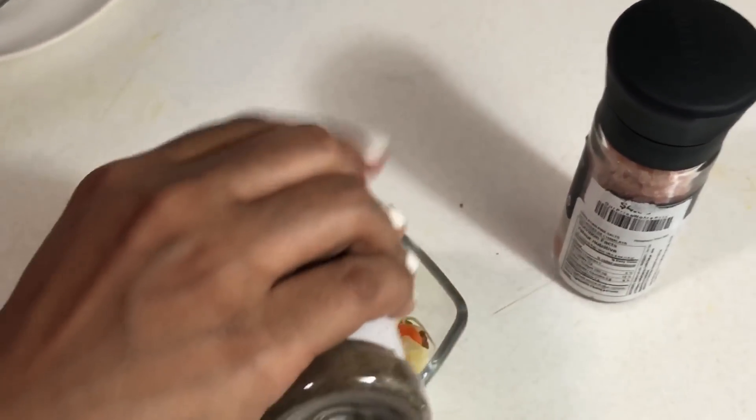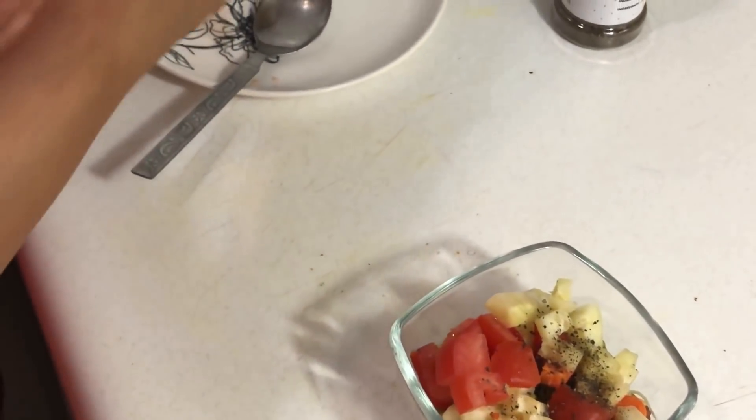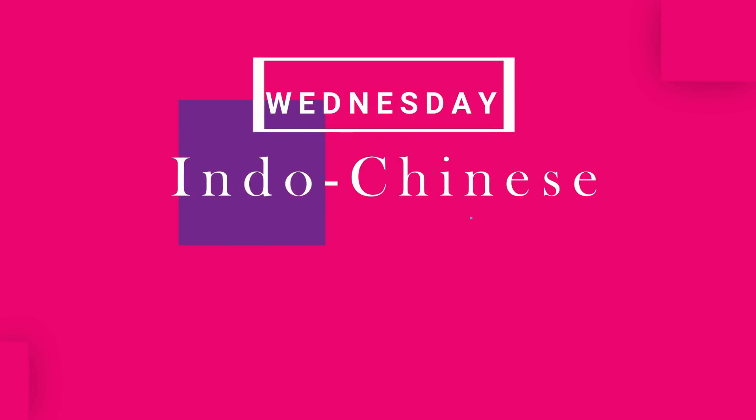For the sprout salad, I'm adding some chopped carrot, cucumber, and tomato, sprinkling some pepper powder and Himalayan salt. Lunch is ready: paratha, mushroom curry, and sprout salad.